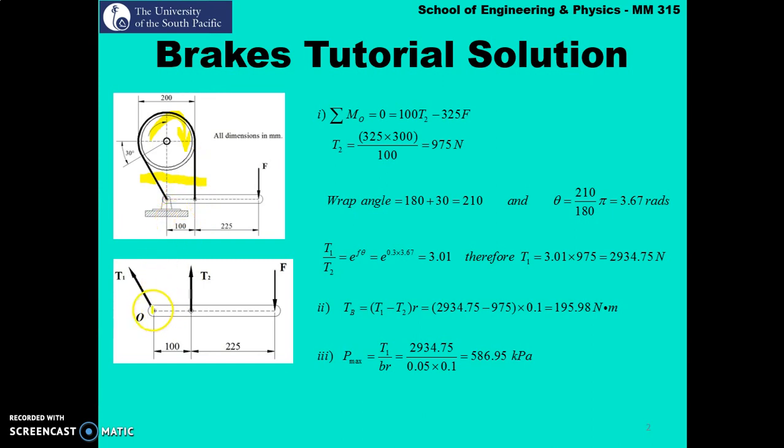Now I have my t1 and t2. The next thing is how to determine the direction t1 and t2 are going to act. Going back to our lectures, the forces will act away from the point where the band is fixed to the lever arm itself. The band is attached at two points and the forces act away from the lever arm. Since there is no band extending in the other direction, the only possibility is that t1 and t2 act in this direction.